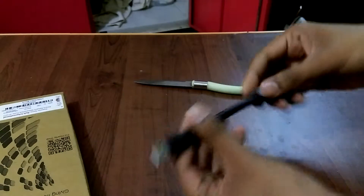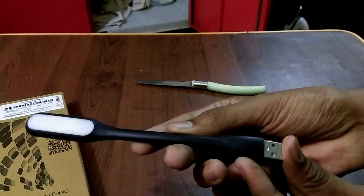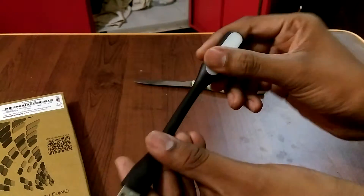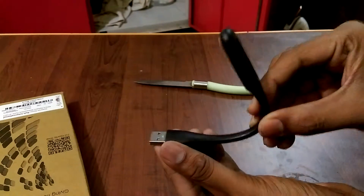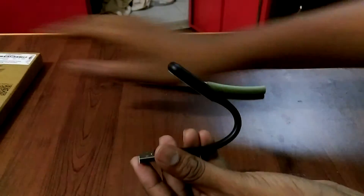Oh my god, what is this? Nothing inside — oh! Okay, this is the product, a nice USB light. I think it's a little flexible — oh cool! So I simply plug it into my laptop, turn it around, light — boom!